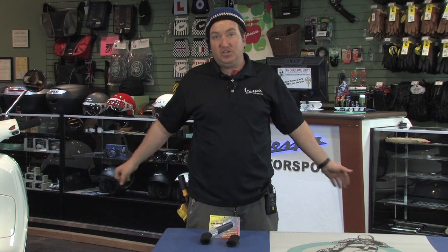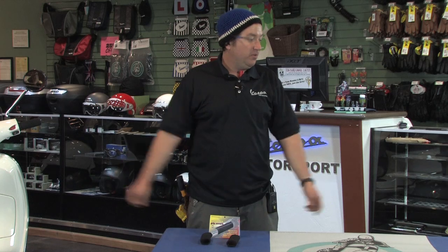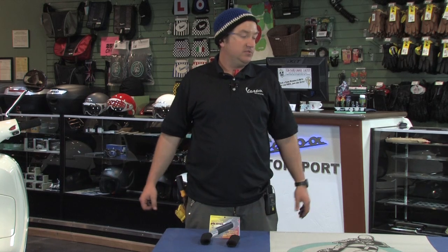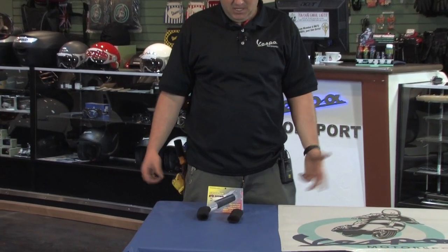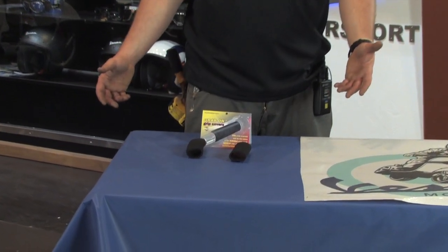So the excellent solution — and this is the excellent solution especially if you have a vintage bike — would be to go for the foam grip covers. The part number on the Scooter West website is a pretty tricky one: it's foam grips, F-O-A-M-G-R-I-P-S.